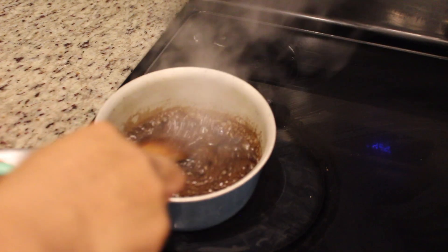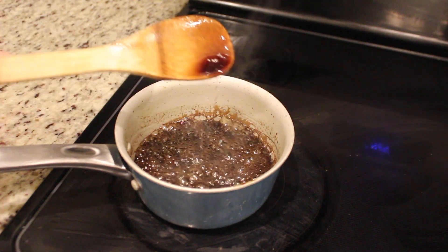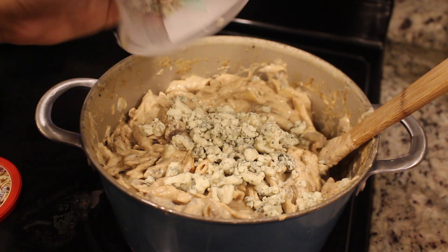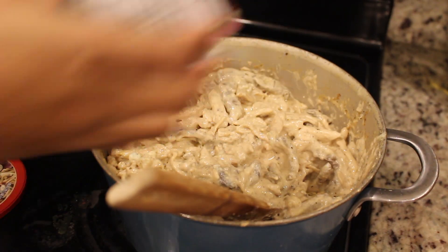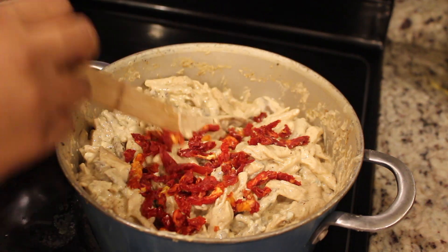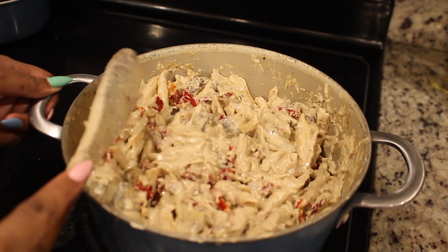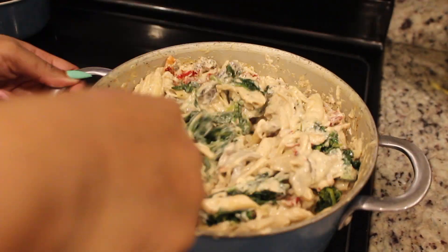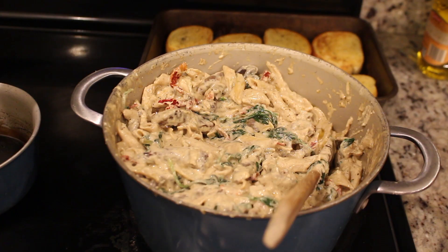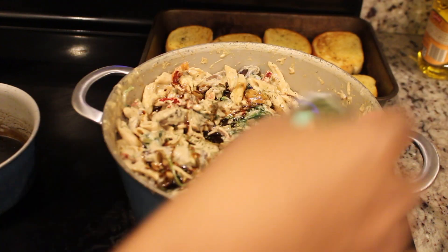For the glaze, take about a cup of sugar and mix it in with the balsamic vinegar. It only takes a moment — you basically just want to see it get to a nice boil, and once it's at a nice boil, it's done. Now we're going to add our gorgonzola cheese. Make sure the pot is off the heat because you don't want the gorgonzola to fully melt — you want it in clumps, which makes it very distinctive from the parmesan. Then add the sun-dried tomatoes and fold everything in. I'm going to add about two tablespoons of the balsamic vinegar glaze on top and some parsley.